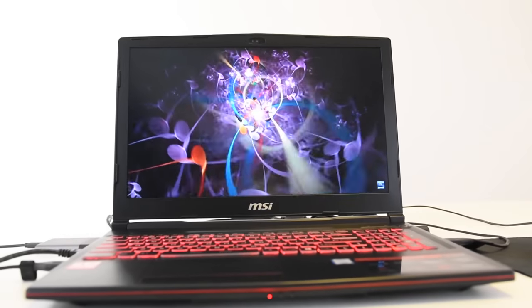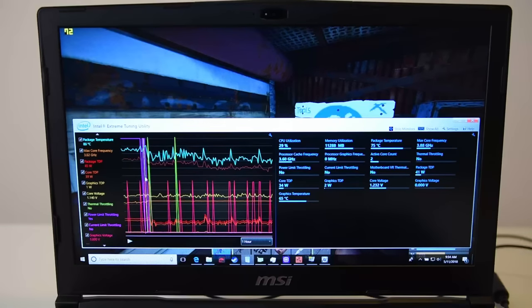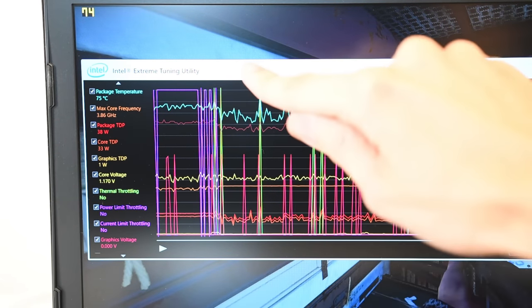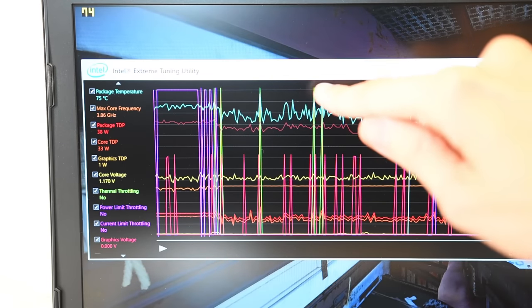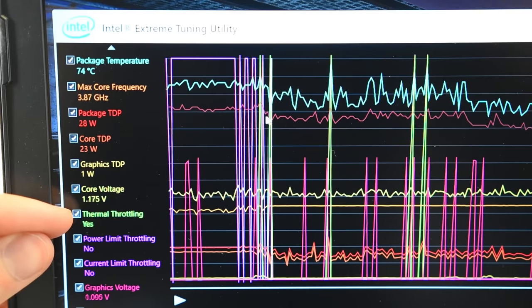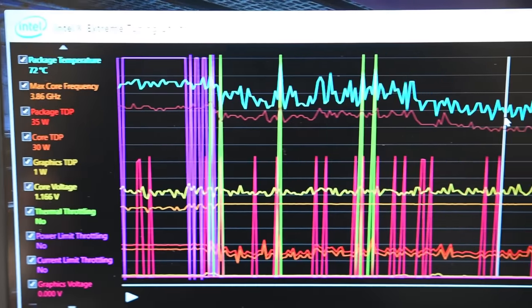Let's examine the thermal throttling and power limit throttling in greater detail. Here we have the Intel Extreme Tuning Utility opened up, and you can see that the first 15 minutes of the game has quite a bit of power limit throttling, and you also get some thermal throttling. Once the fan ramps up, if you activate the extra fan speed button, that'll actually engage the fans to max RPMs. Once you have that activated, it actually prevents any kind of thermal throttling or power limit throttling. Thermal throttling will start to happen at around 90 Celsius.